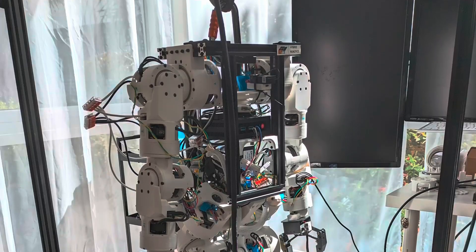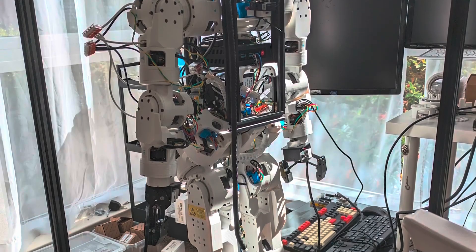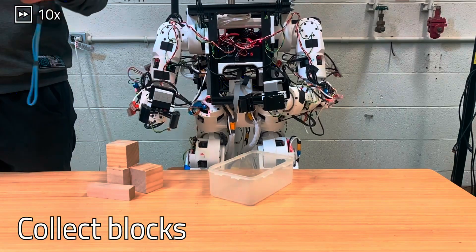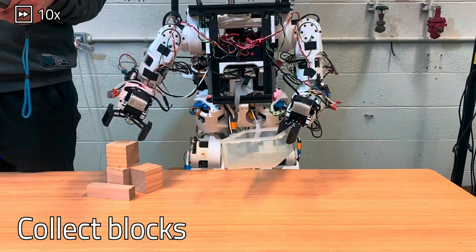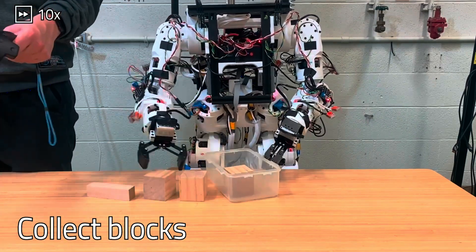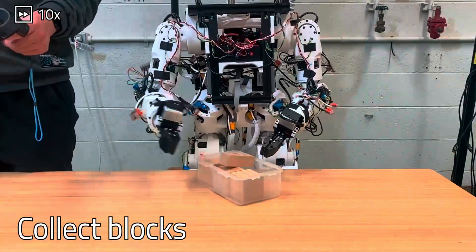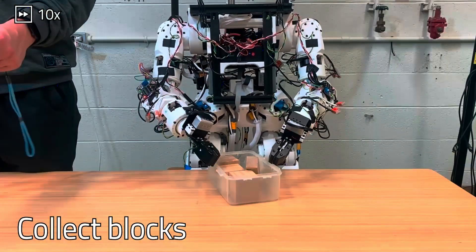The Humanoid is 1 meter tall, weighs 35.2 pounds, and features modular actuators with durable cycloidal gears. With full access to hardware designs, code, and training tools, the project empowers hobbyists, students, and educators to customize, build, and improve humanoid systems from the ground up.